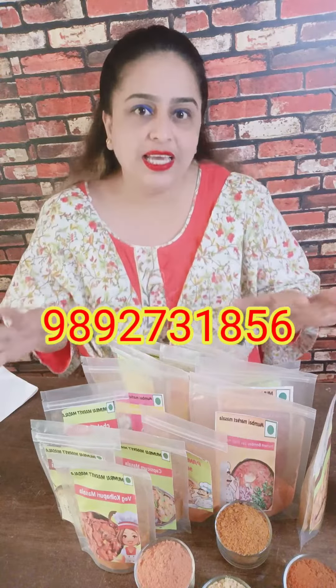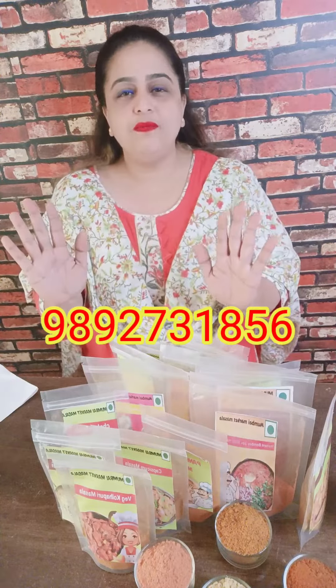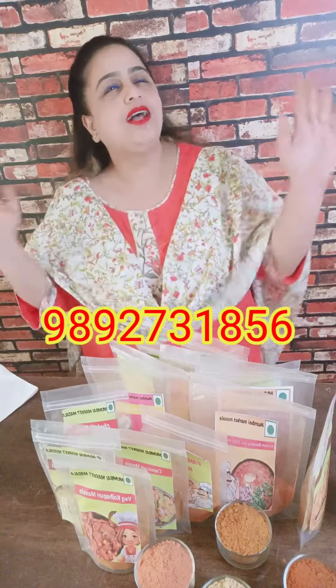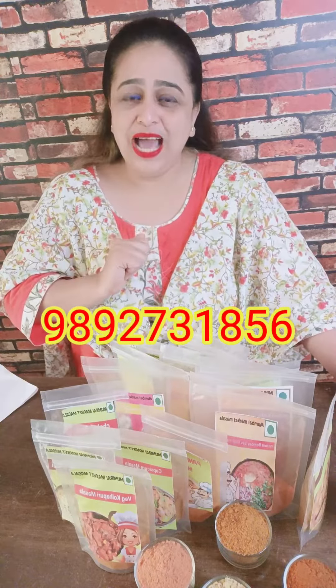All these pre-mixes have a shelf life of 6 months. So you will make it at home and eat it for up to 6 months. Every day you don't have a mood, your husband will say, what do you want to do? Just add water and salt, add a vegetable, and make it at home.